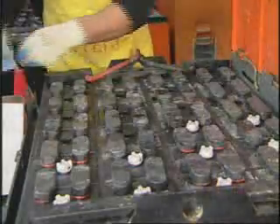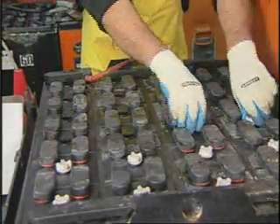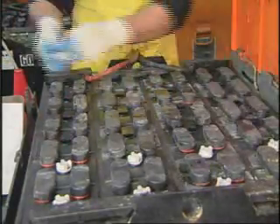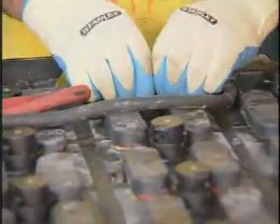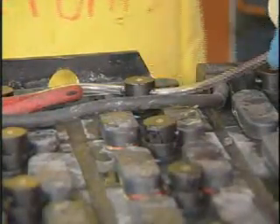With Fill Watch, watering a battery can often be less than one minute. Installation of a Fill Watch system is simple and fast. Start by removing the existing battery caps, then install Fill Watch caps, aligning them in the direction of the easiest passage for tubing.